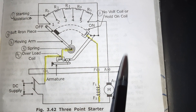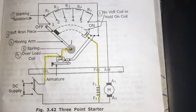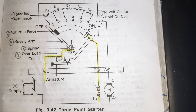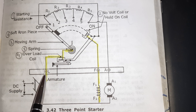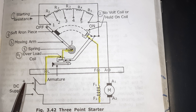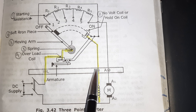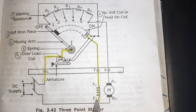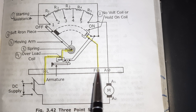This is the figure of the three-point starter. As its name indicates, a three-point starter has three terminals: L, A, and F. L is connected to the positive terminal of the supply — L is the line, directly connected to the positive of the supply. A means armature — A is connected to the armature. And F is the field winding, which is connected to the field winding. So these are the three terminals: line, armature, and field.